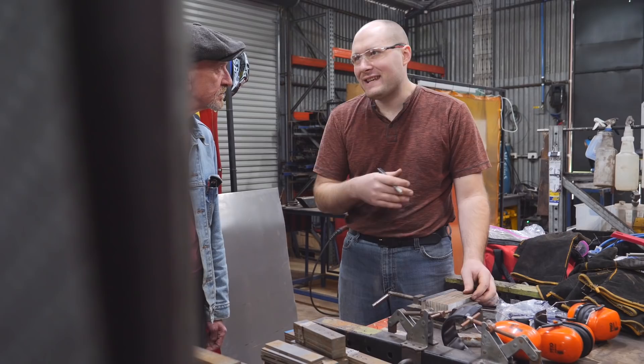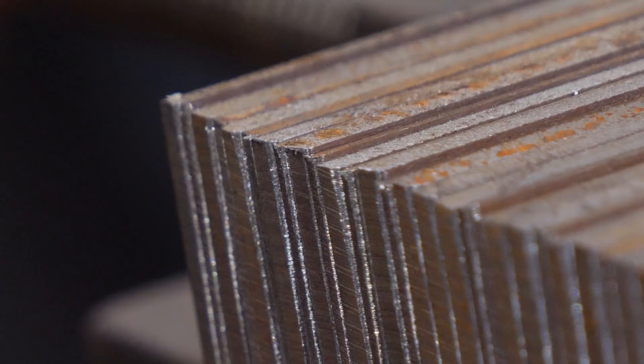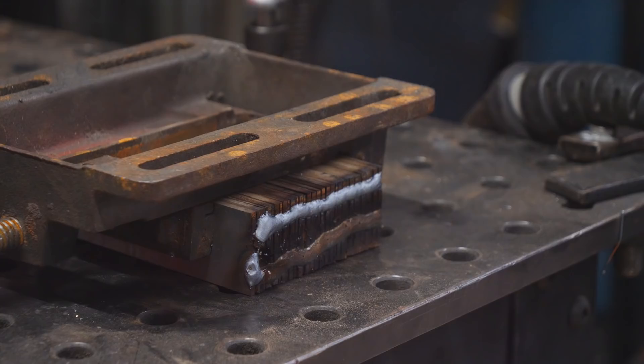We're going to jump right into making Damascus. To start out I do my classic billet setup. I make up a billet with 1084 and 15N20, then alter the layers to have some thick layers and some thin layers just to mix it up and make the billet look really unique, and then wrap the billet with sheet metal so there's zero atmosphere forge welding.